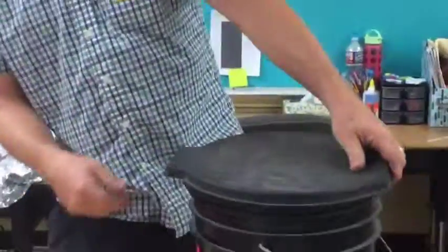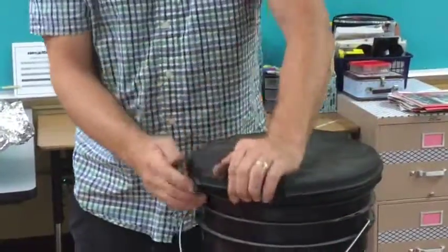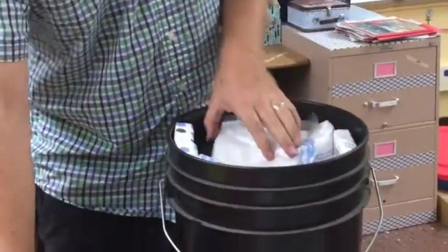Now let's look in the classroom lockdown kit. If you're in a classroom lockdown, you're going to need this — it's a toilet, very handy. Here are the vests that you would have access to and should put on as soon as you're out of the building with your kids safely.